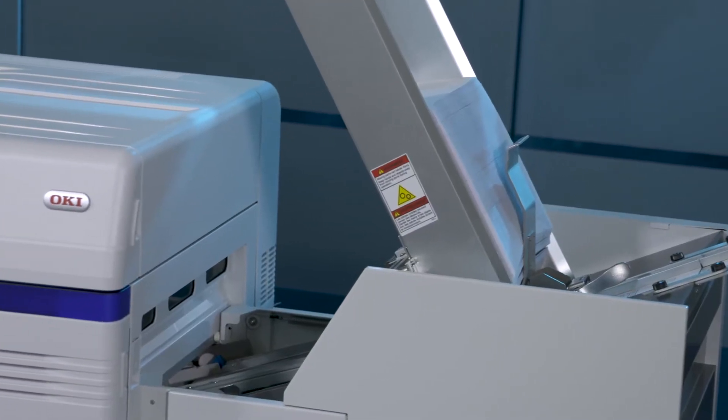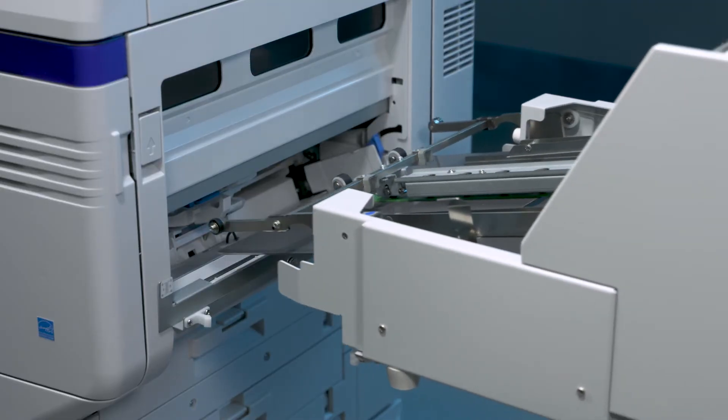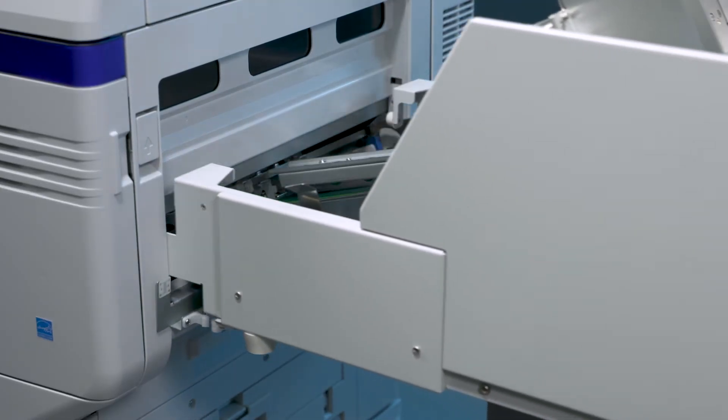The Pro 9 series envelope print system attaches to the Pro 9431, Pro 9541, and Pro 9542.